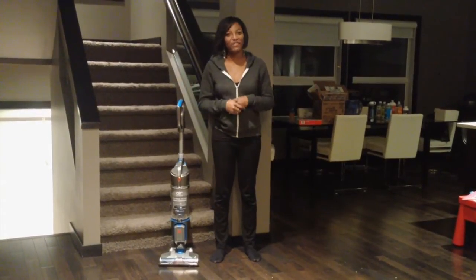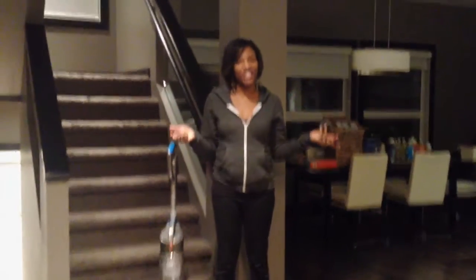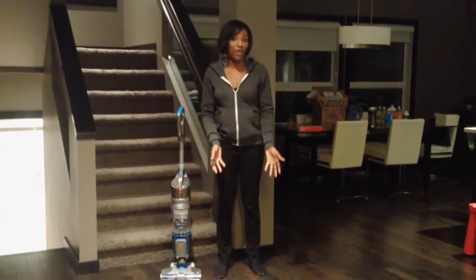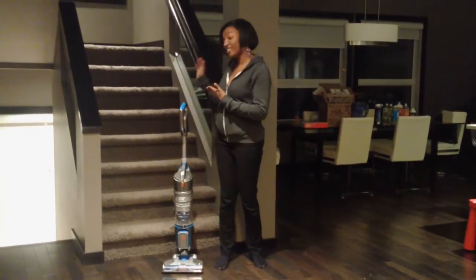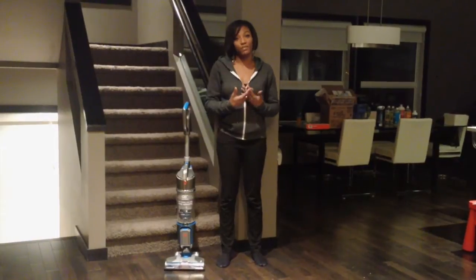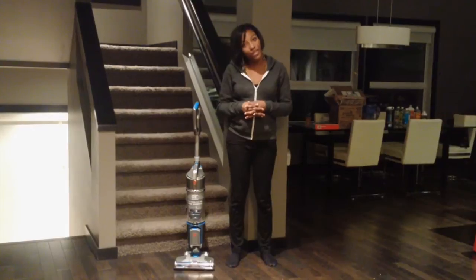Hey everyone, it's Natalie from Peg City Lovely. Welcome to my house. As you can see, there's a lot of space here, a lot of things to clean, and we've got a mixture of hardwood floors and carpets throughout. So it's really important to me to make sure that we have the proper vacuum or tools that we need to clean the floors.